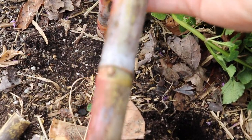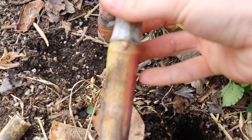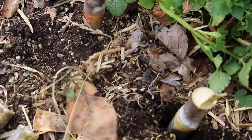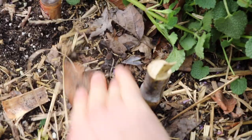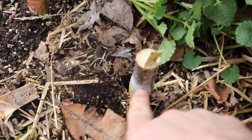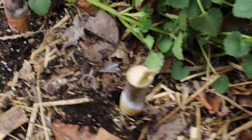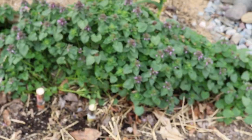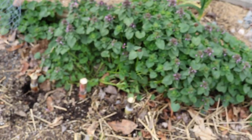We're going to just bury this bottom node. See, there are two nodes — there's one there and there's one up here. We'll bury the bottom one here, stick that in the soil, cover that up, and what should happen is it will form roots, definitely at the node. Then at each node it will form new leaves, and those leaves will grow new stems, and we'll have ourselves some sugar cane plants. They're very easy to root.